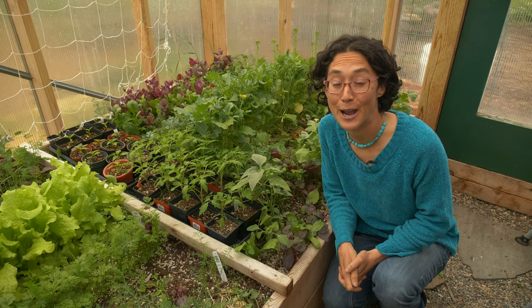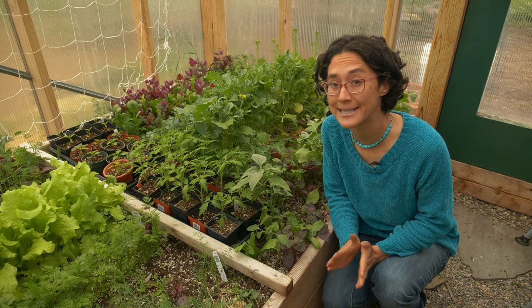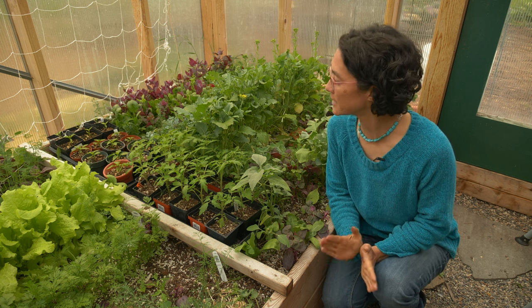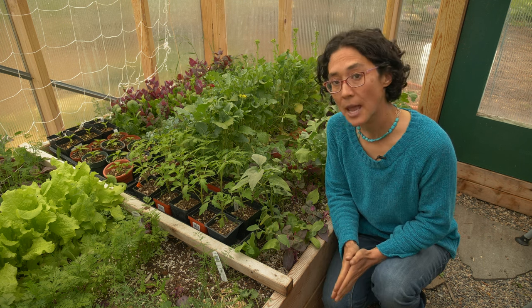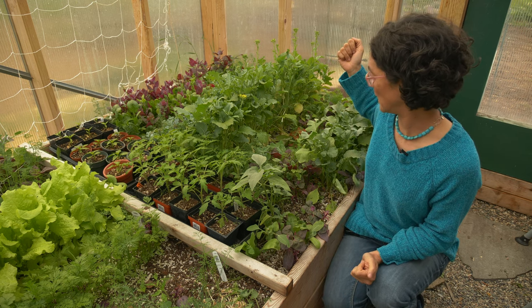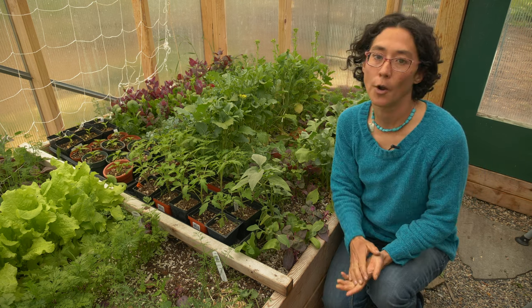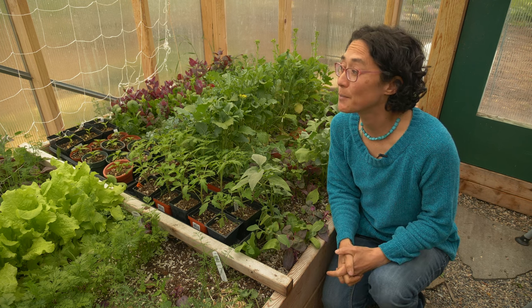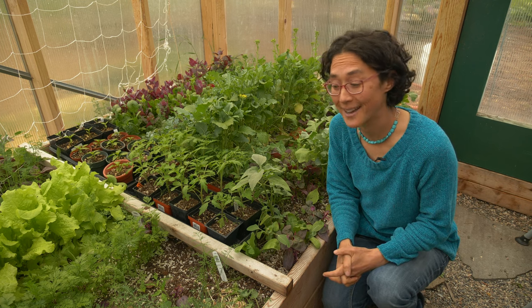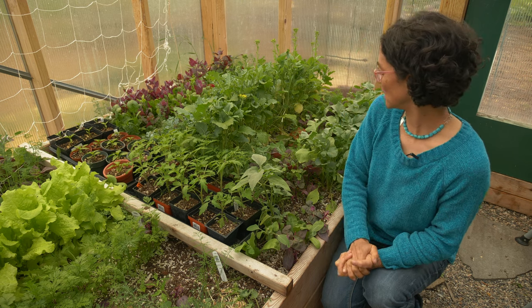Hello, Karina Irby here with Broken Ground, and today I want to go over some of my tips and tricks for greenhouse growing. Here we are in our 10 by 12 greenhouse. You can see that I have all sorts of different things growing in here. We are mid-May here in Bozeman, Montana — it is rainy and about 40 degrees outside, and yet we have all sorts of things growing in here.